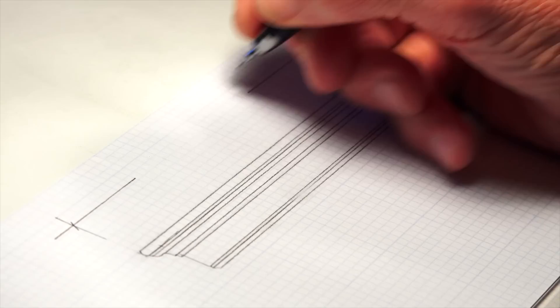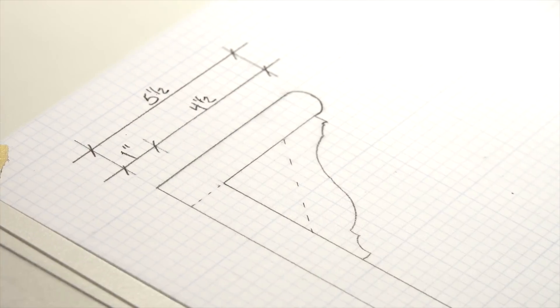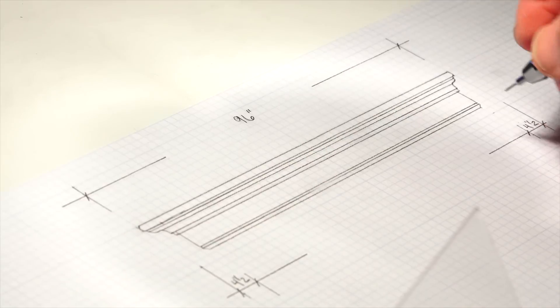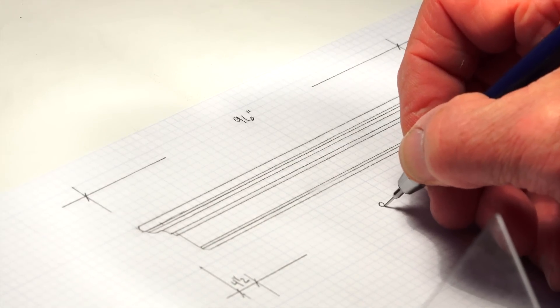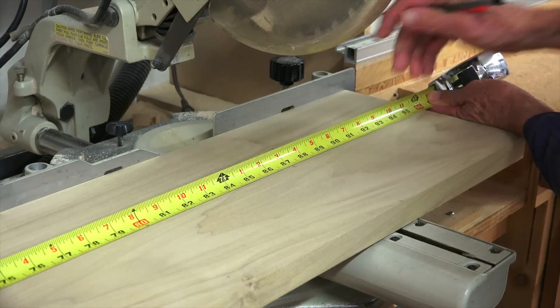Our overall length of the unit is 96 inches. The five and a half inch top shelf overhangs the wall cleat in front by four and a half inches. We want to duplicate that overhang on the left and right sides, so I cut my top shelf piece at 96 inches and I cut my rear cleat at 87 inches.